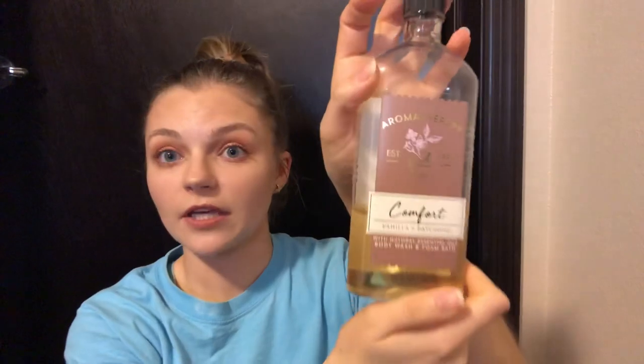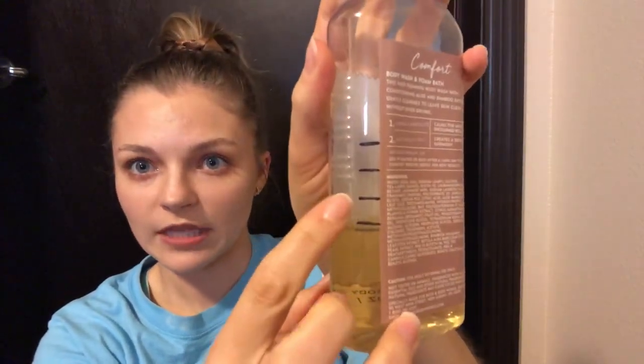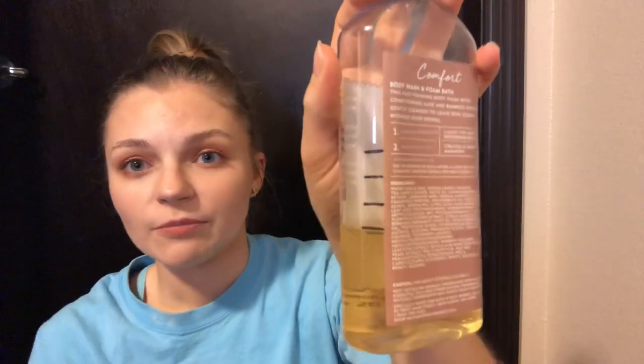Next I have my body wash — shower gel — in the Comfort Vanilla and Patchouli. Here are my markings: this was the last update and this is now, so honestly pretty consistent with where I've been. This was only one usage. This isn't my main focus, but once I finish up my other one, I think I will go a little bit harder on this one. So it probably won't last too much longer, honestly, because I'm almost done with my other.